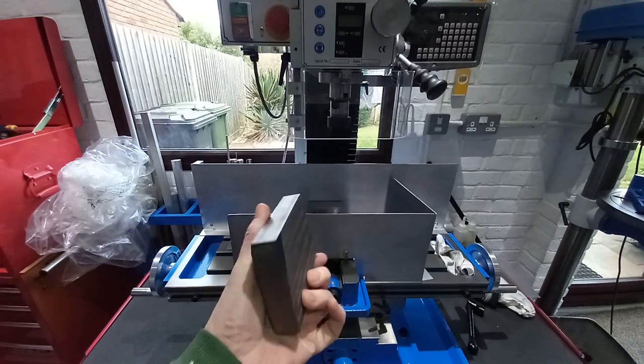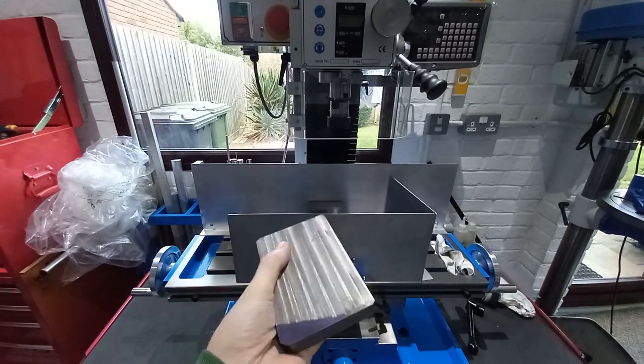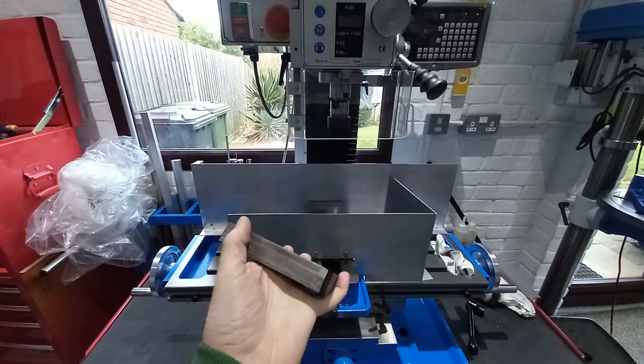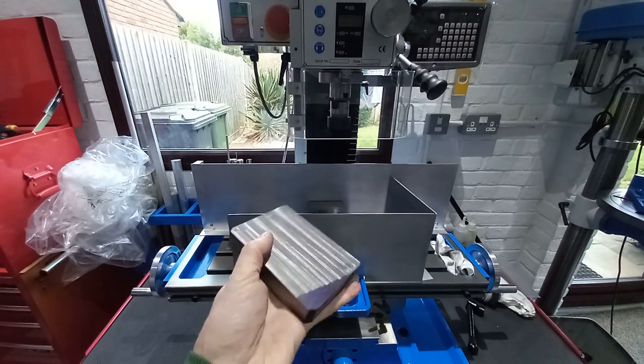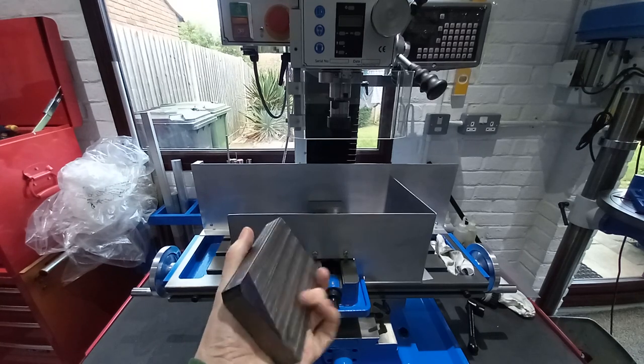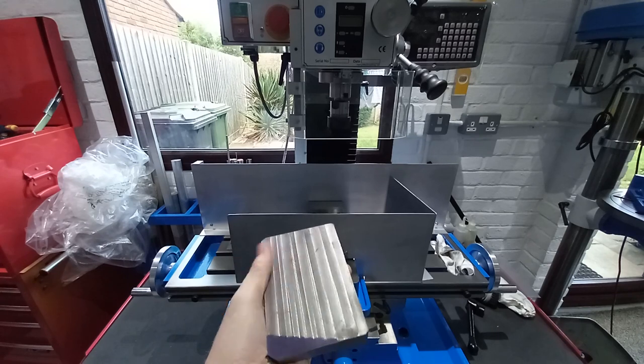We've got the mount for the lathe top slide squared up — not exactly, but just roughly squared so that we can take a measurement and decide where we need to come down to.